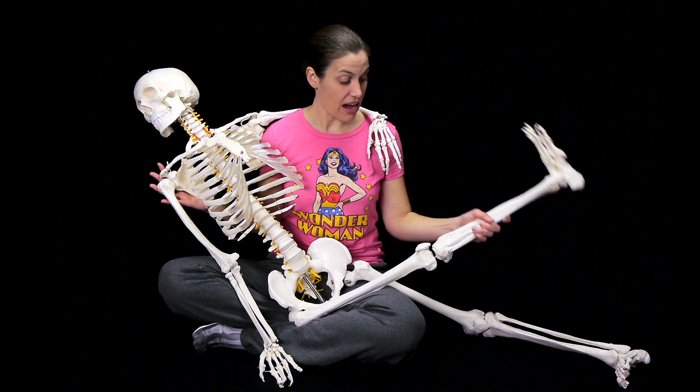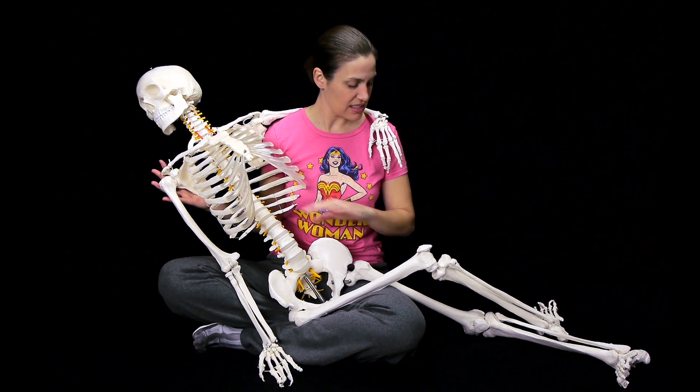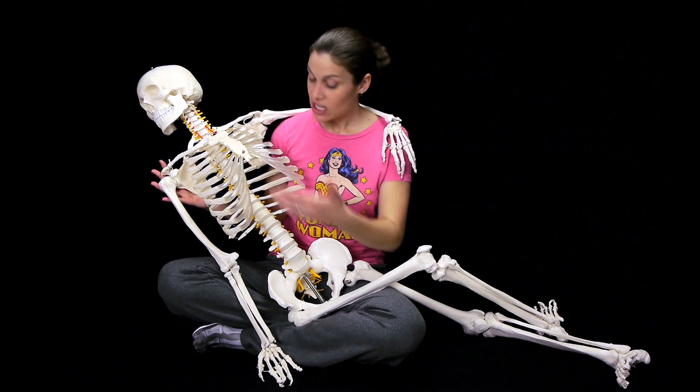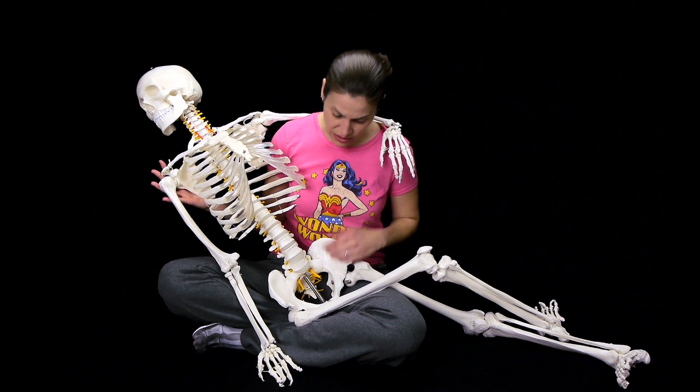You can see how everything moves in the joint as well. It's all bones down to the bare essentials, and you can see how things work and how they move in all the joints, which is very, very awesome.